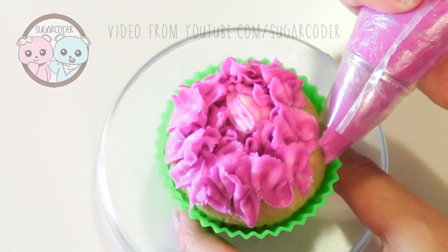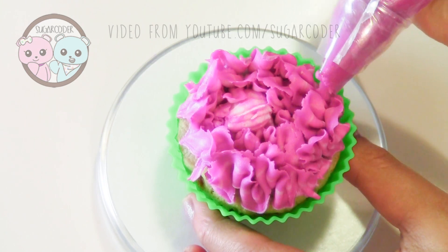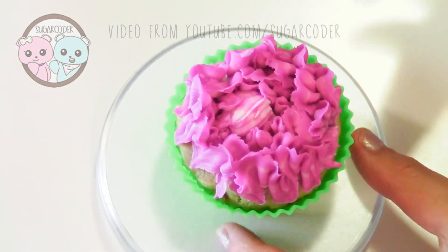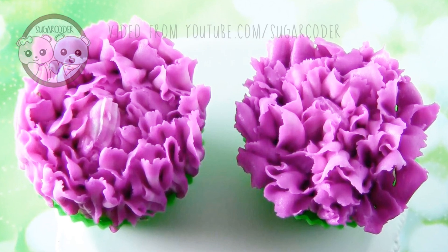I learned a lot of these buttercream flower techniques from reading a buttercream flowers book. I put a link in the video description for the book that I am currently reading — if you want to check it out, just click the link.